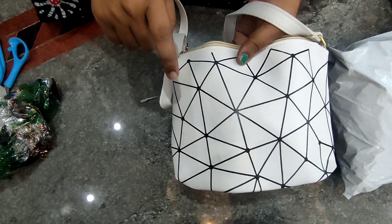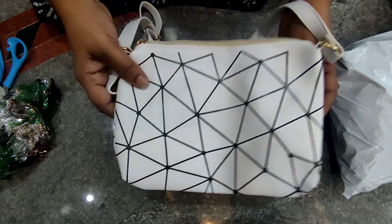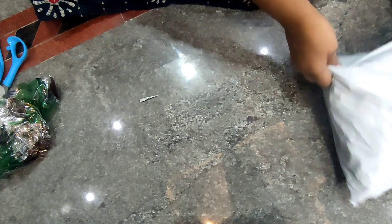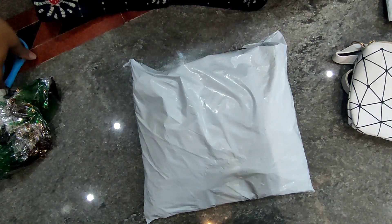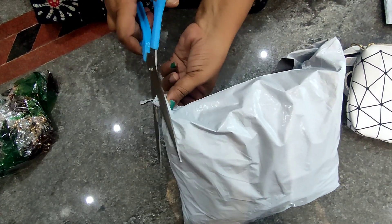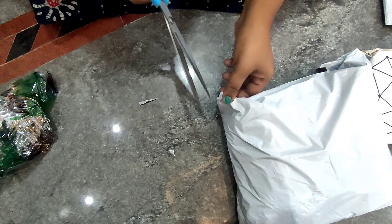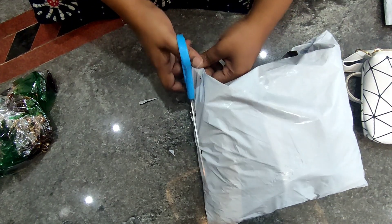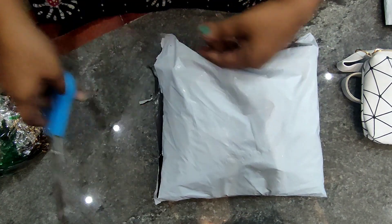If you click on the screen, you will be able to buy the product. Second, I take the handbag — I can use it. I think this is the quality. Just 151 rupees. At this price, we can buy it from the shop.